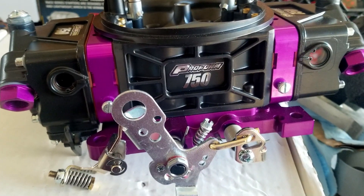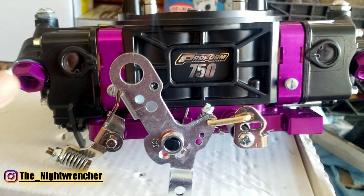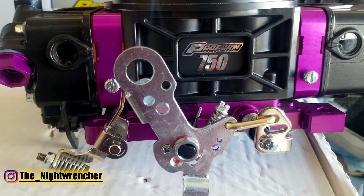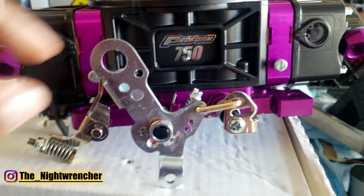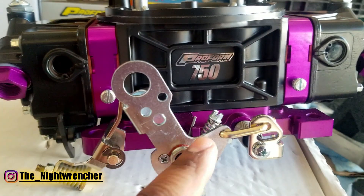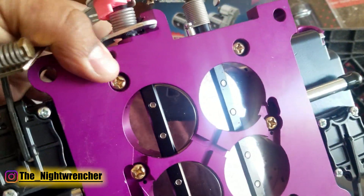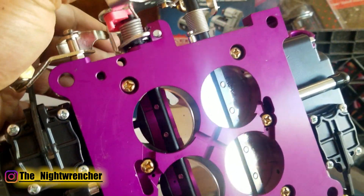Before we move on to the next topic, I really want to show you guys this hidden feature that they're not really talking about, but it's actually really important, especially when we move on to boosted applications. It's this little rod right here. This rod is actually the primary-to-secondary linkage, which is ultimately what controls the opening point for the mechanical secondaries on this carburetor.